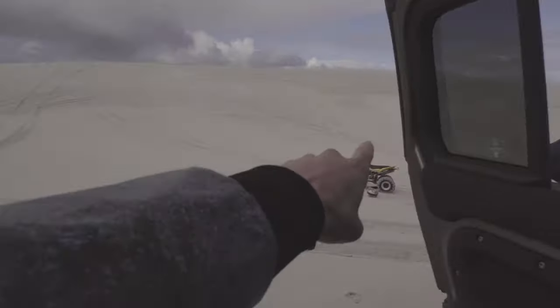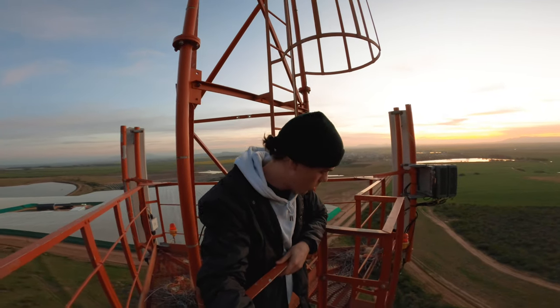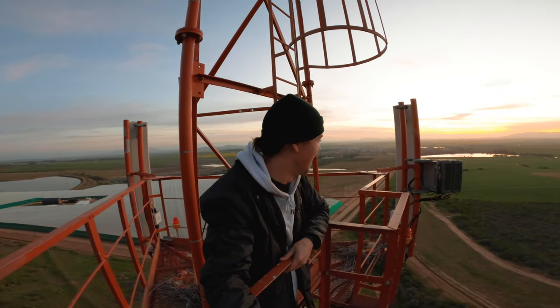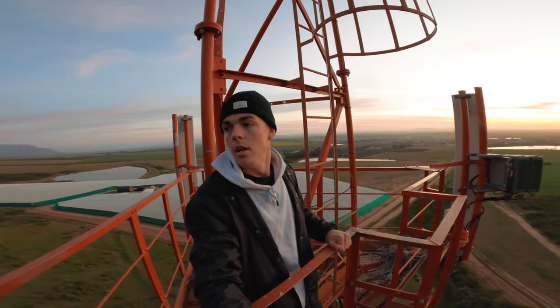We've had to put a pause on the shoot. Came across two guys on the quad bike that absolutely just went over this dune over here. One guy seems to be fine. We've got another homie down there who's not so fine — his helmet's super dented in and his wrist is messed up.